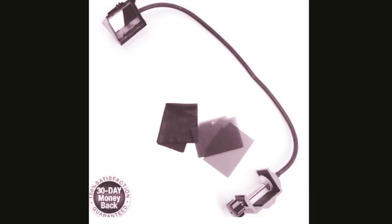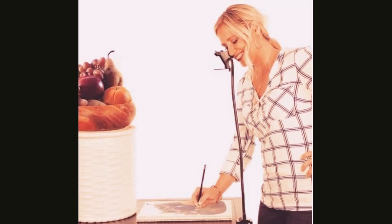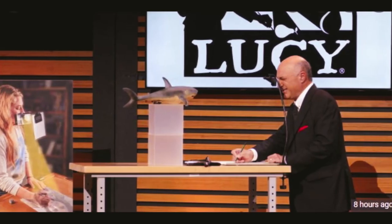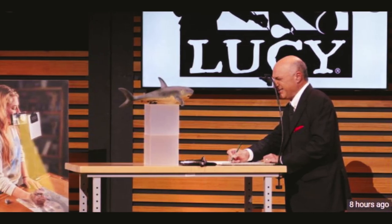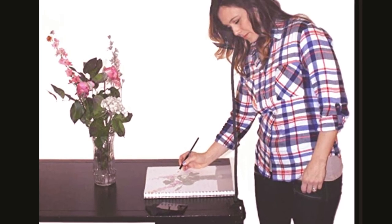People often assume that to be an artist, talent is the key. And while talent gives you an edge, it all comes down to practice. The more you draw, the better you get. And sometimes having the right tools helps you fast-track this process. While Lucy Drawing Tool has been revolutionizing drawing for artists, will it be able to impress the judges?